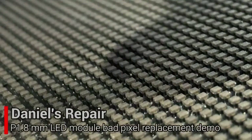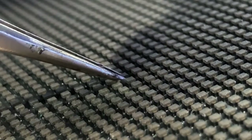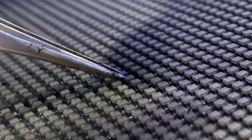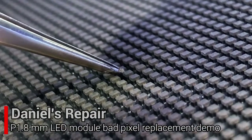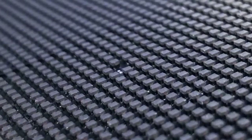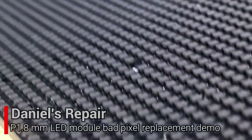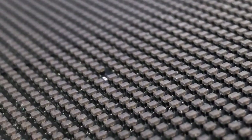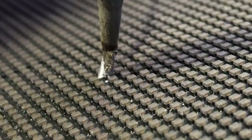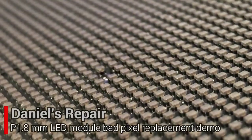This bad pixel in the middle — with the tip of scissors, we give some heat to the pixel for about 12 seconds, and then the pixel can be taken out easily. After this, we are going to give fresh soldering to the four soldering pads to get better connections for the new pixel.